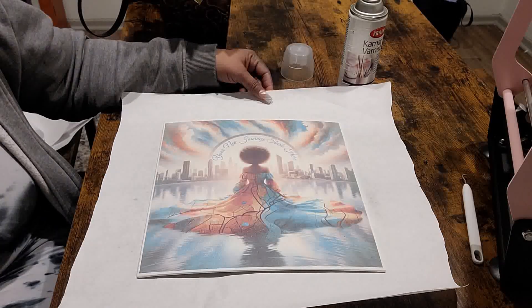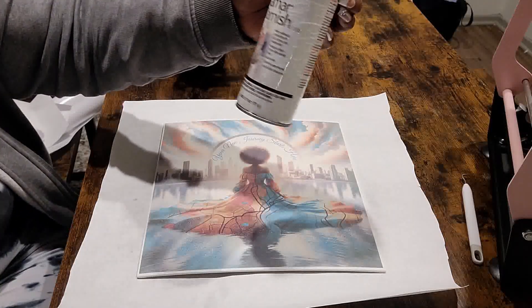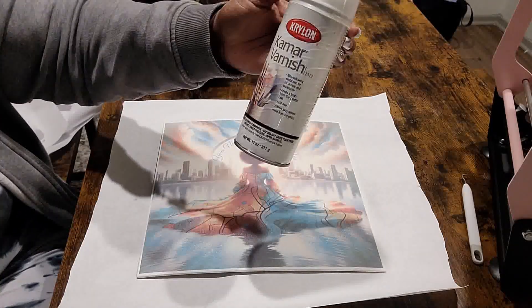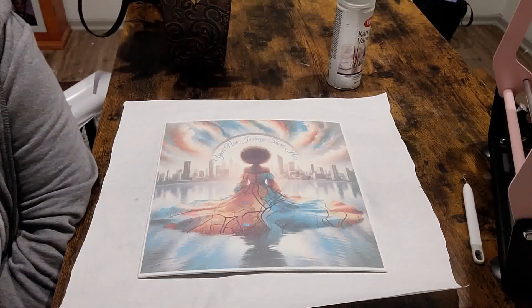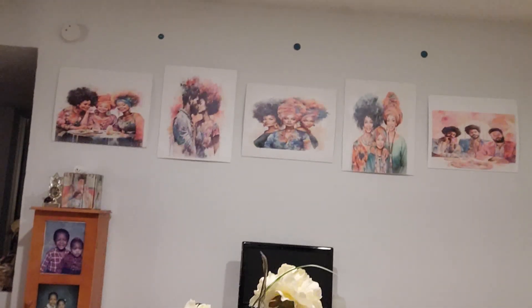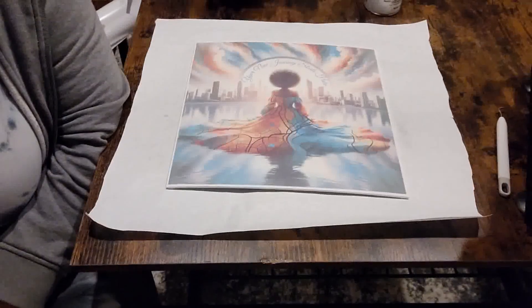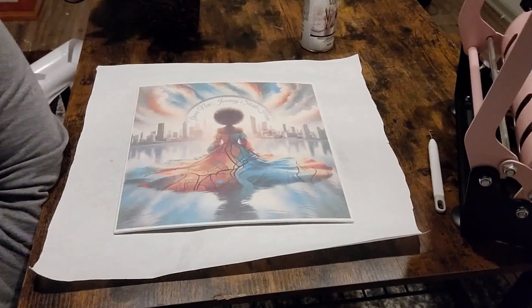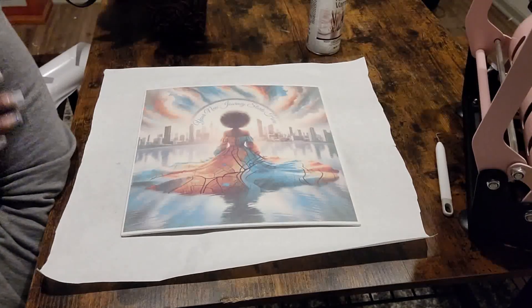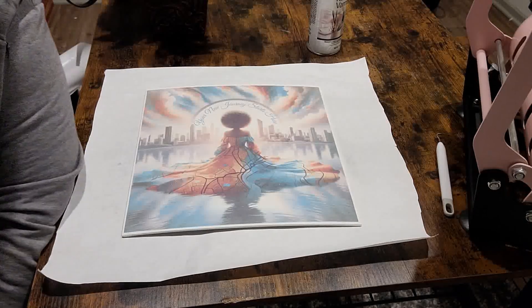It's going to come out just like that one. All you need is a little bit of Krylon Kamar Varnish, and like you saw — it doesn't take a lot. I've got canvases all up on my wall that I've done with this same process, and they all have that glossy look. So you do not have to use laminating sheets. Alright guys, that is it — that is the end of this video tutorial. Really short and quick.